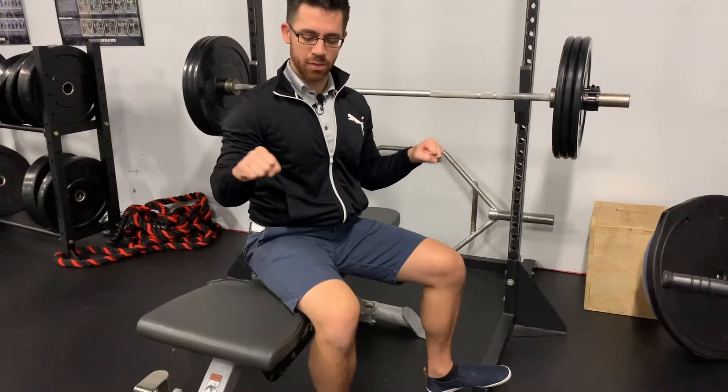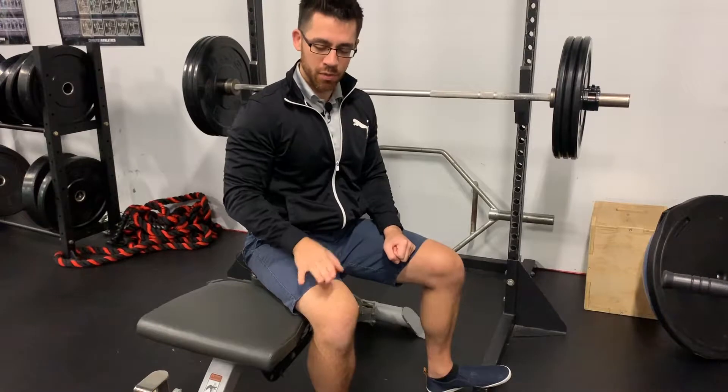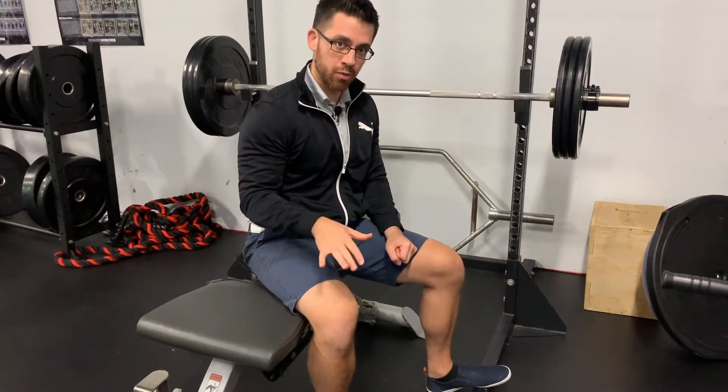Once you have the bar grabbed, start to lower the weight. Get your elbows into your sides and almost feel as if you're torquing your hands and elbows away from each other. Once you get in that tight position, you'll feel most of your strength in your upper back and press through. Make sure your feet are firmly planted through the entire movement — pressing hard through the ground will connect your legs and your butt to your core and your chest, making it a full body exercise.